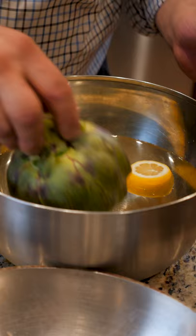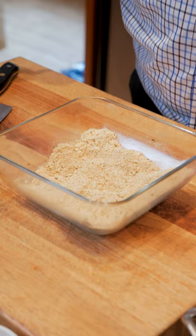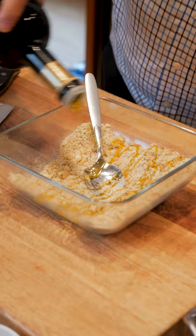Now on to the stuffing. Start with some seasoned breadcrumbs and pecorino romano. Add a little salt and pepper and minced garlic, and give it a mix. Hit it with some extra virgin olive oil, add the juice of one lemon, and mix again.